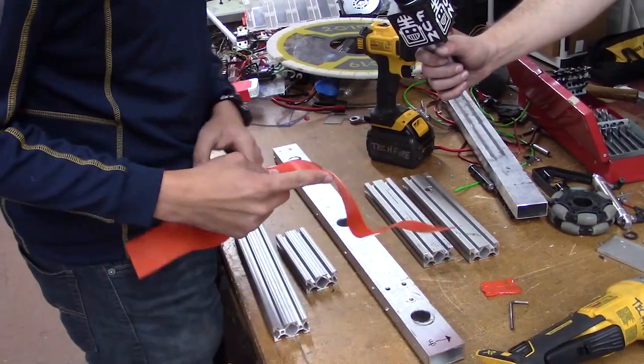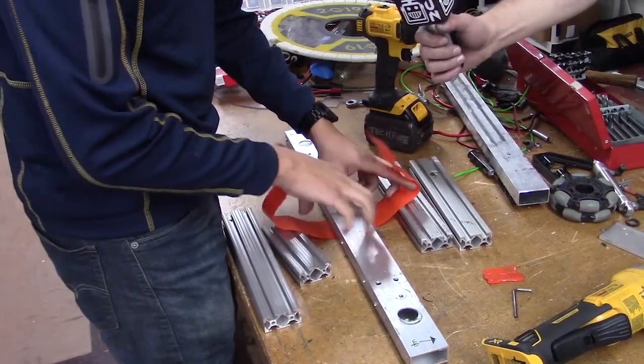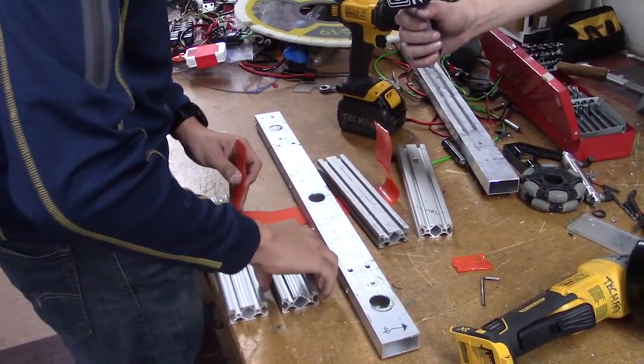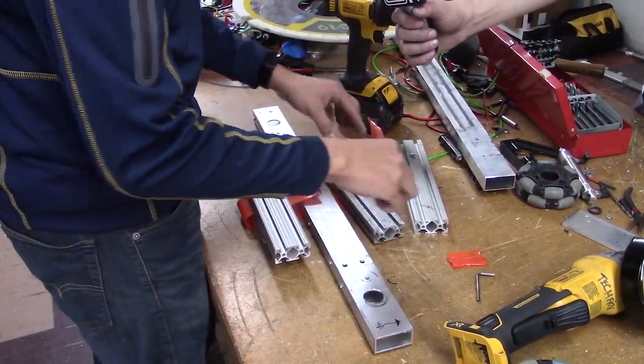We like using the two-by-one stocks here — it keeps everything level. We'll put that under there, secure those ends down, and then have these weighting on top so that they meet in the middle here.